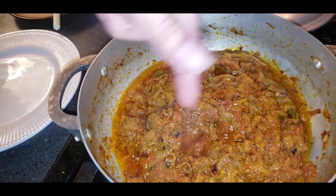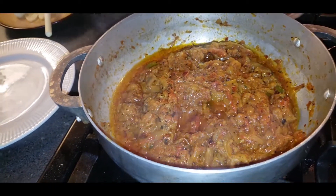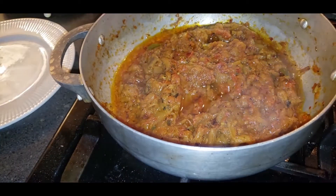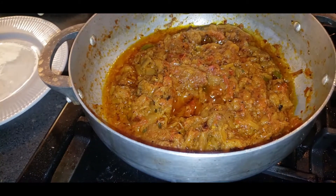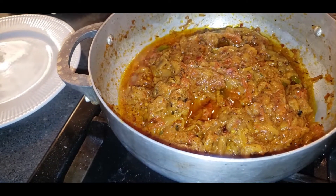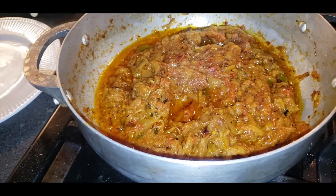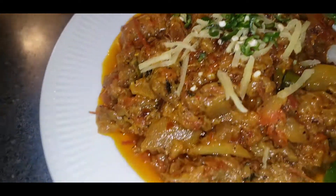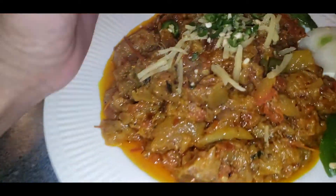I'm dishing out now — you can see it's all separated, which means it's done. I want to tell you guys honestly: I said five minutes but it actually needed ten minutes to fully cook, so the total recipe time is about twenty minutes. I dish it out and garnish with some sprinkled green chili and shredded ginger.